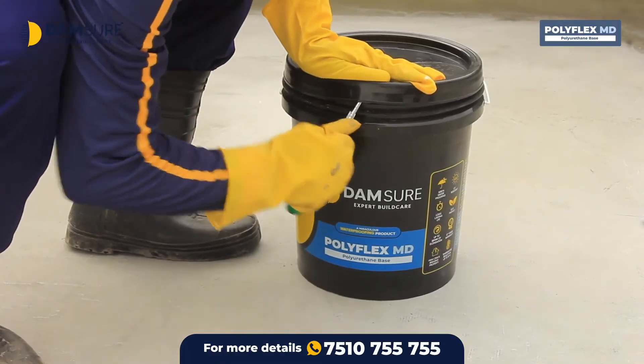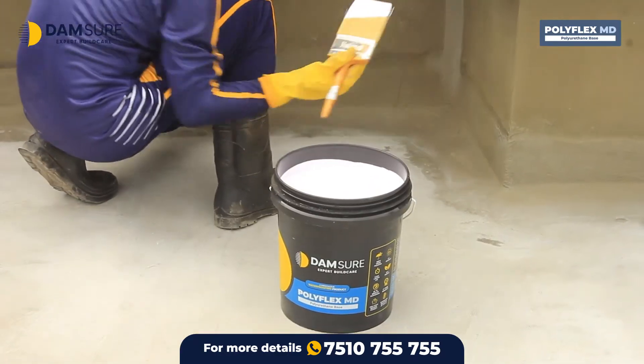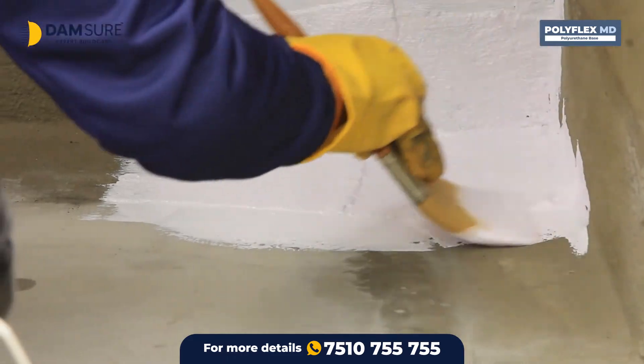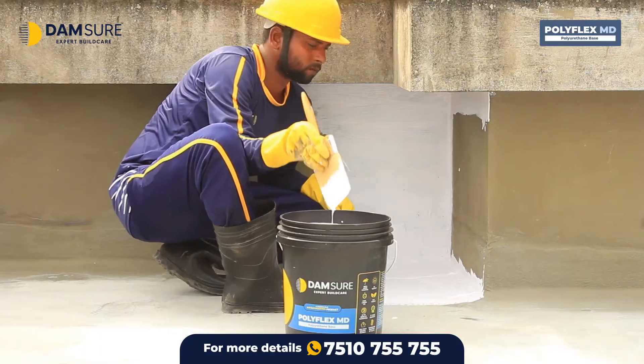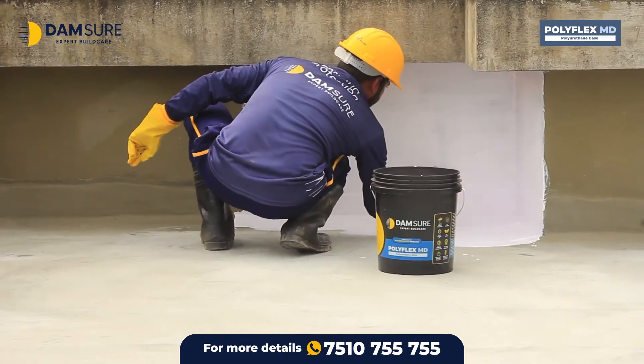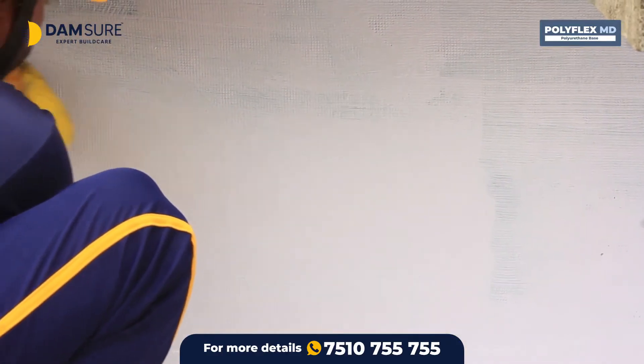Now the first coat of Polyflex MD can be applied directly to this surface with a painting brush or roller. Its curing time is 3 to 6 hours when the atmospheric temperature is 25 to 35 degrees Celsius. The curing time also changes as the temperature changes.